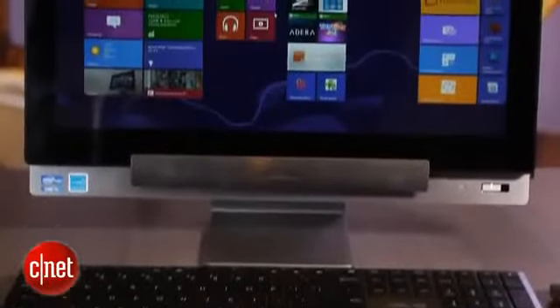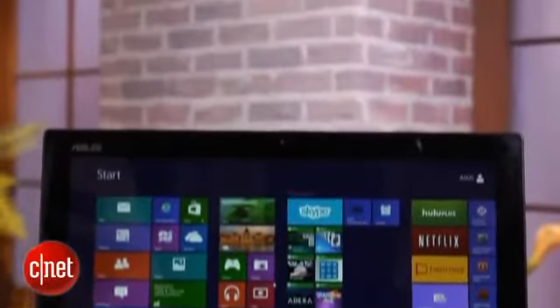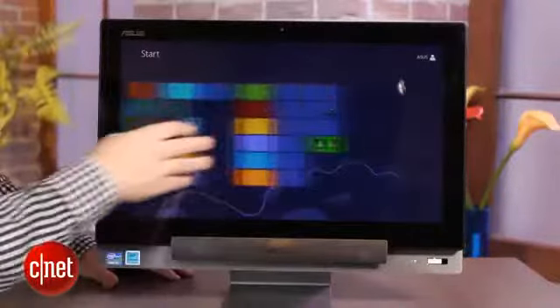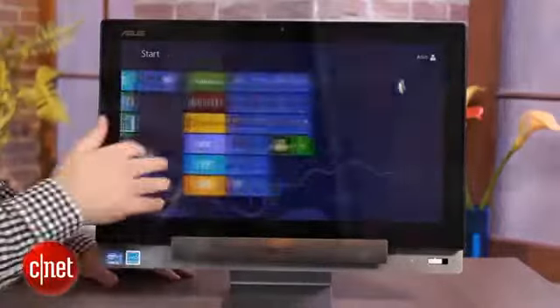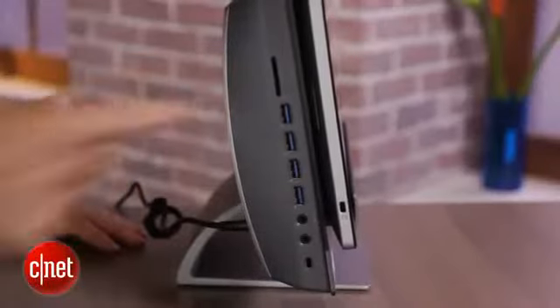In its standard configuration, which you see here, it's a pretty simple system. It's Windows 8, you have a wireless mouse and keyboard. It's an 18.4-inch screen with a 1920x1080 resolution. There's a Core i5 chip inside it, a terabyte hard drive, 8 gigs of memory, as well as the more or less expected ports — USB 3, analog audio out, SD card, etc.